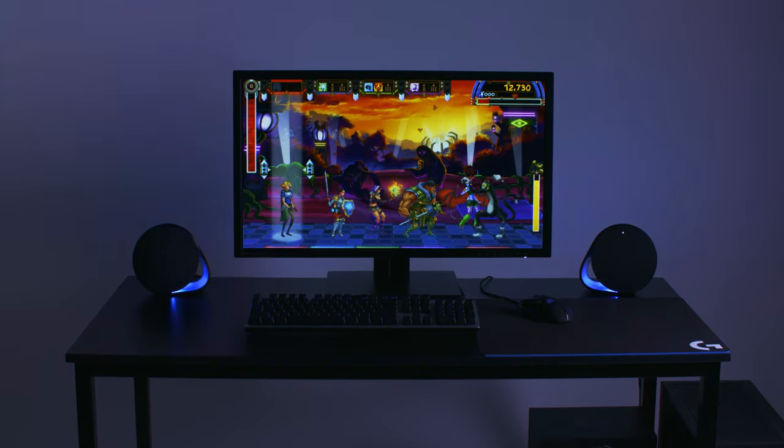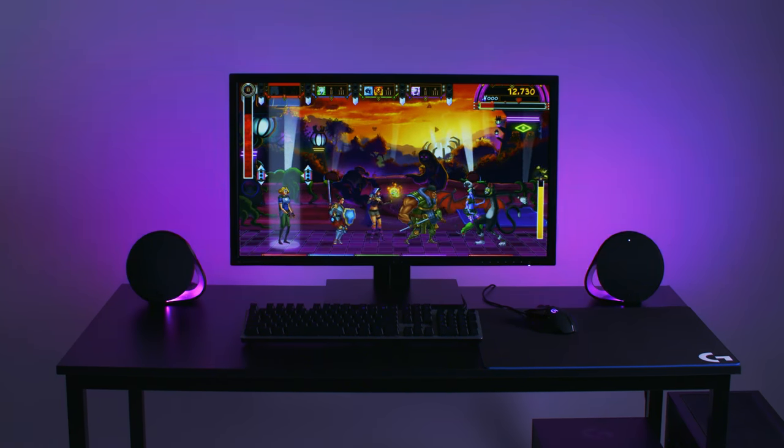To find out more about the G500 series and the G513, just hit up LogitechG.com.